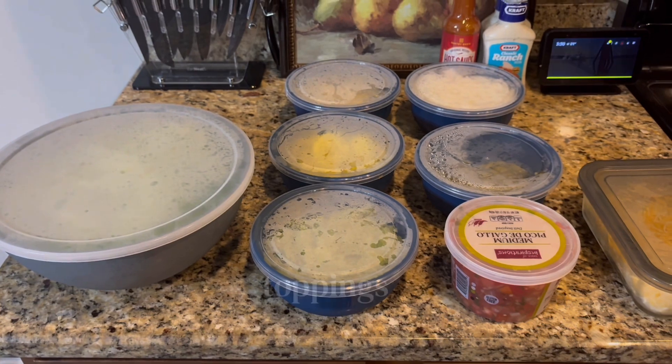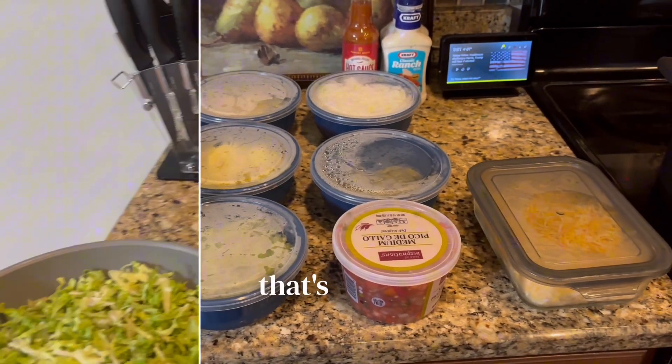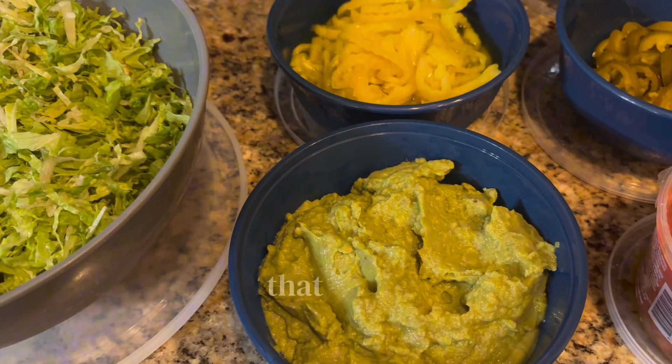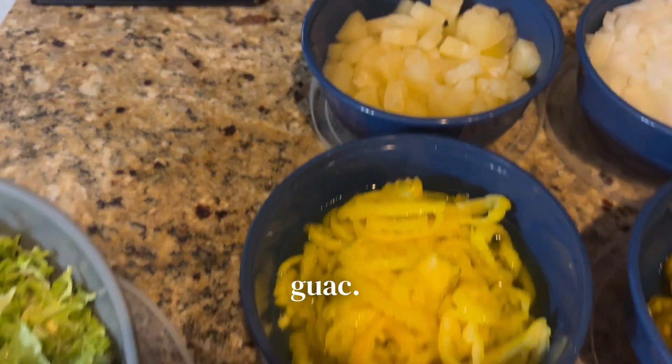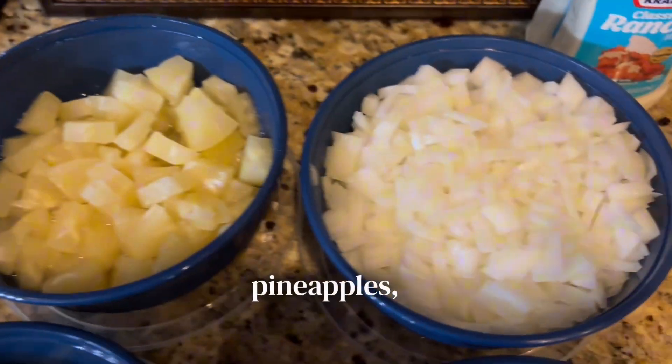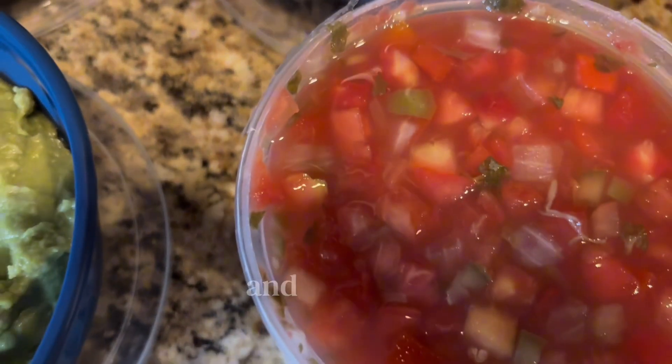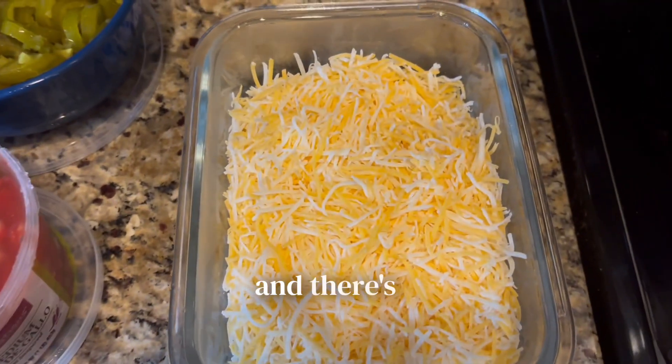Here is all of the toppings — whatever toppings you like is fine, this is just what we use. To go over the toppings: that was lettuce, that's our guac, yellow banana peppers, pineapples, a mixture of onions, jalapeño peppers, and pico de gallo. And there's our cheese.